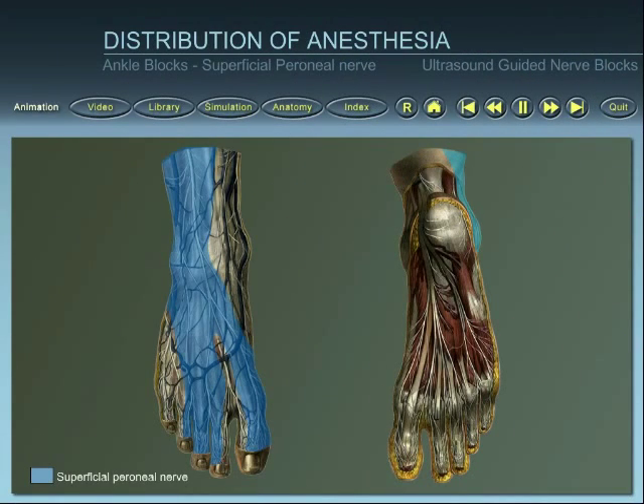For the superficial peroneal nerve, anaesthesia is provided to the skin of the dorsal part of the foot, excluding the fifth toe and the first interdigital space.